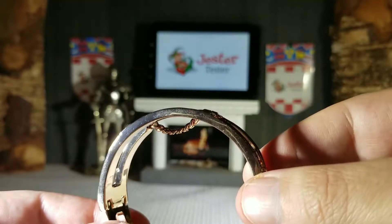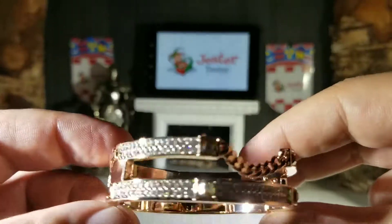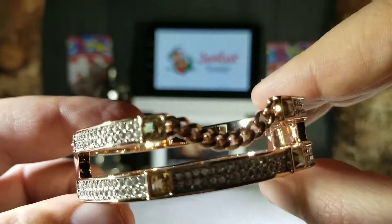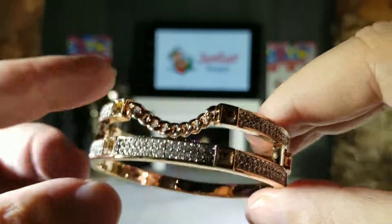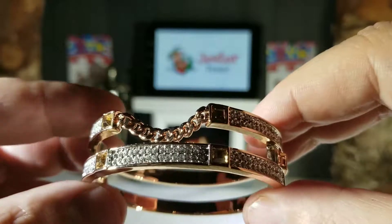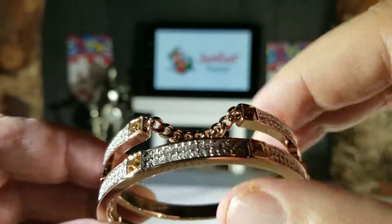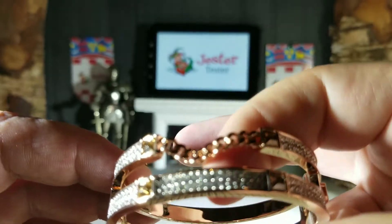It has a very high gloss shine finish — just very striking. It does have crystals on the inside. It has a great delicate two-part design to it; it looks like you're wearing two bangles at the same time. One is solid and one has a little bit of a chain feature, which is really really nice.